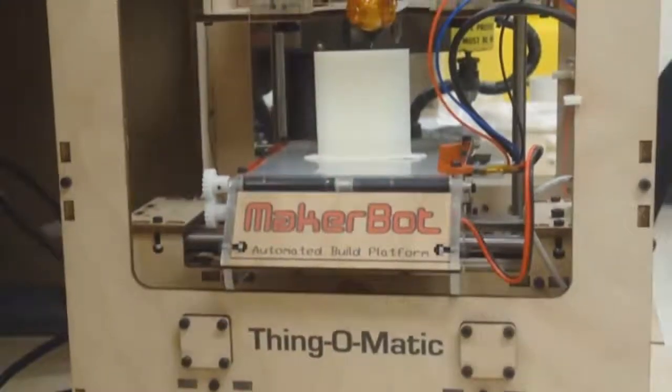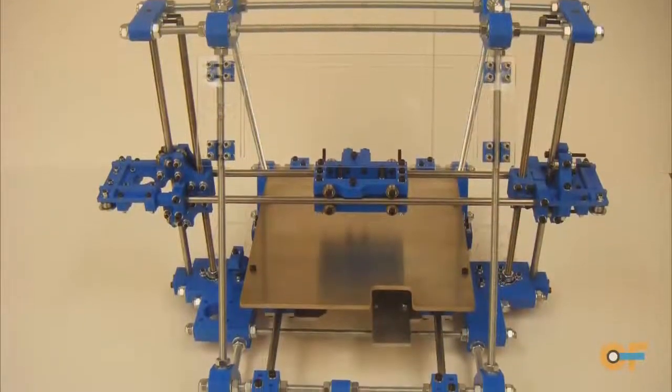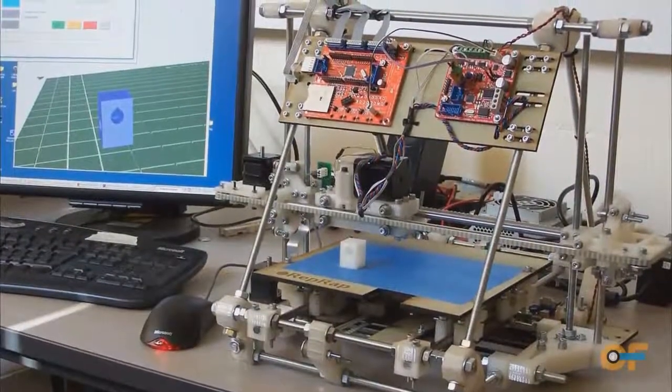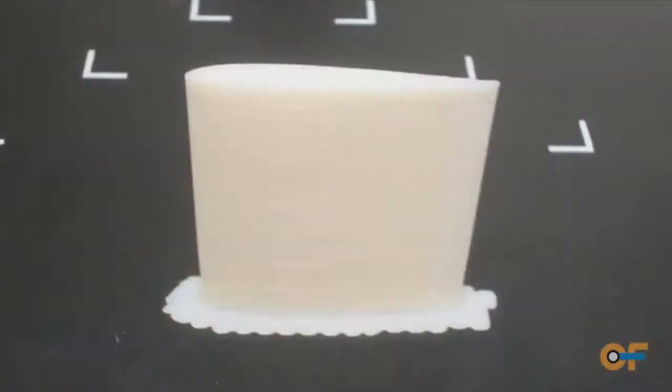Once I found out about these economical, low-cost desktop fabricators, we figured that we could get a couple of these and offer them to people to use to build up parts. It would give people a resource that wasn't currently available. We can actually save money because with additive manufacturing you're only building layer by layer, so you're only putting material where you need it.